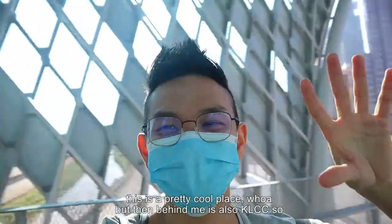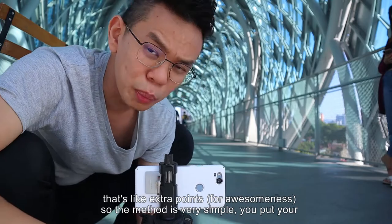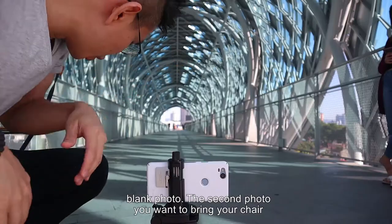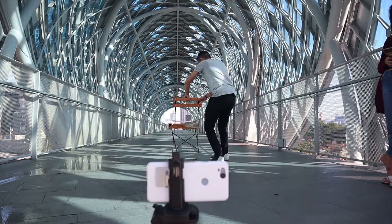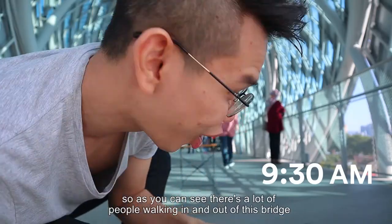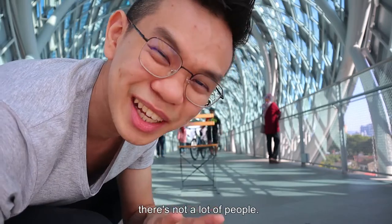This is a pretty cool place. Behind me is also KLCC, so that's like extra points. The idea is very simple — you put your phone on a tripod so that it doesn't move, and take a photo without the chair inside. That will be your blank photo. The second photo, you bring your chair in and sit on top of it. There are a lot of people walking in and out of this bridge. I'd recommend coming here at around 7 to 8 a.m. so that there's not a lot of people.